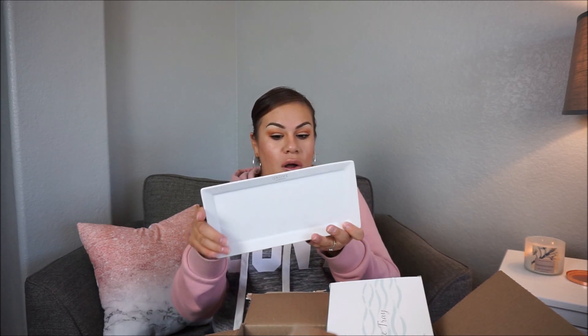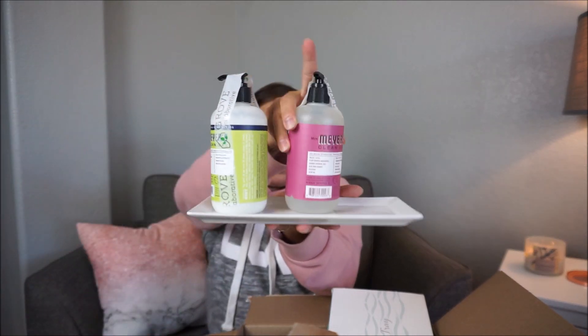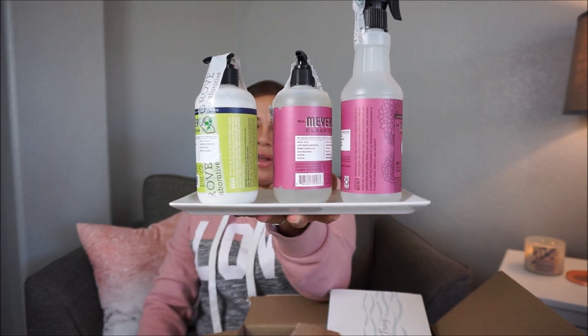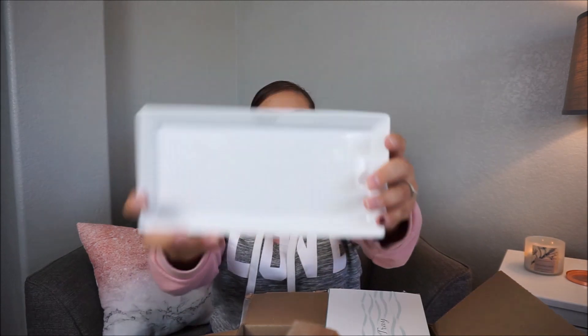I got this box — oh yeah, it's a stoneware tray. I've been seeing this tray everywhere and thought it was super cute, so I bought one. The little tray just fits three of these items right there by my sink area in the kitchen. You don't necessarily have to use it for that, but it's a cute tray for the sink area.